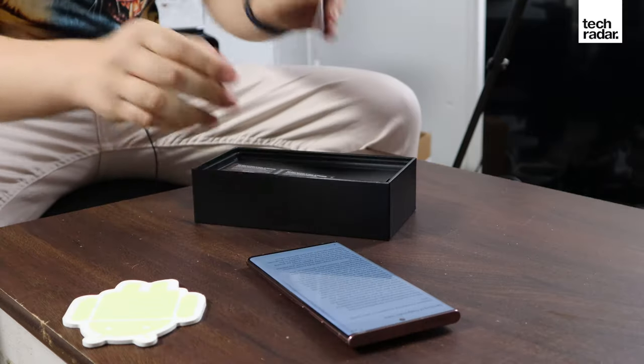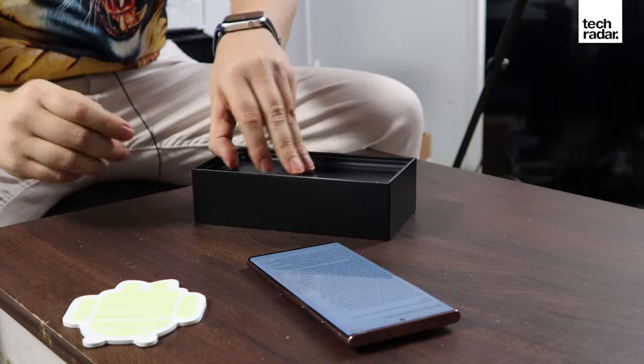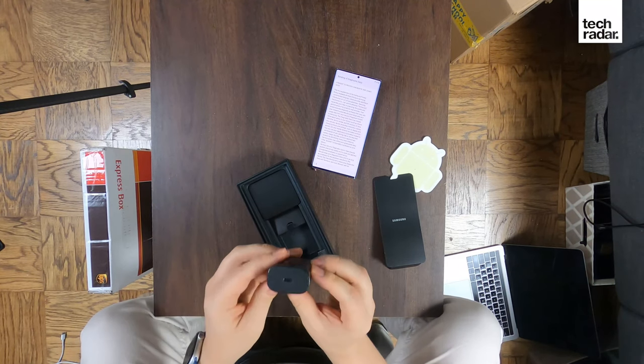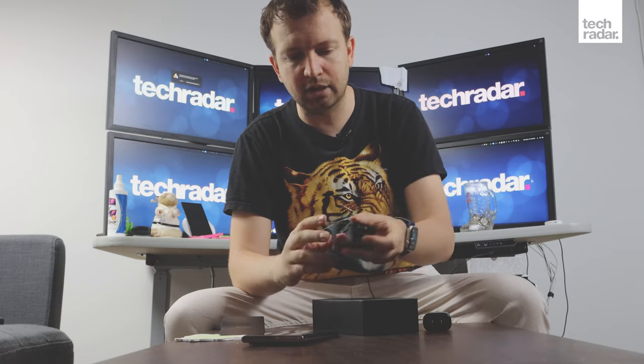Setting the phone aside for a second, let's see what else is inside the box. There's a charger — a 25-watt charger. The Note 10 Plus and the S20 phones that came out six months ago all had compatibility with a 45-watt charger, but that's been dialed back for some reason. None of the phones came with 45-watt chargers, and probably no one used it, so maybe that's why Samsung got rid of it.